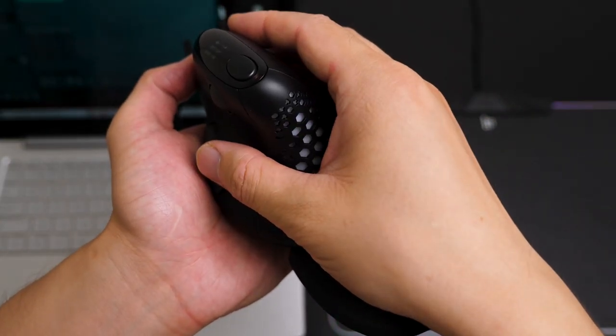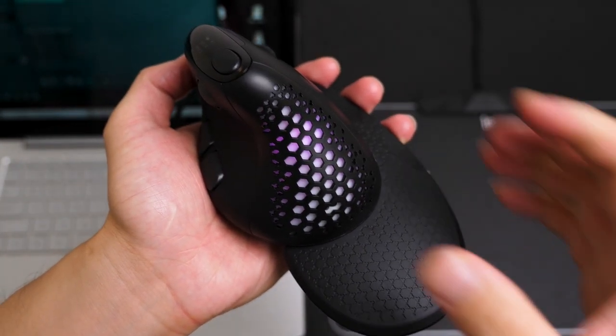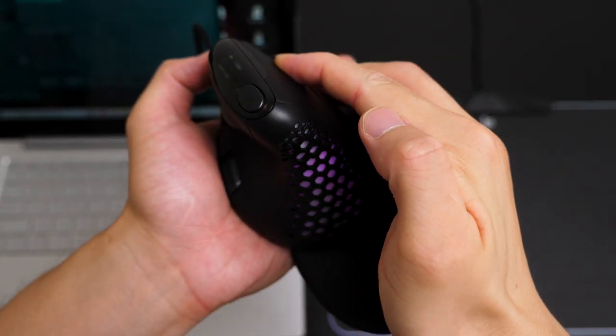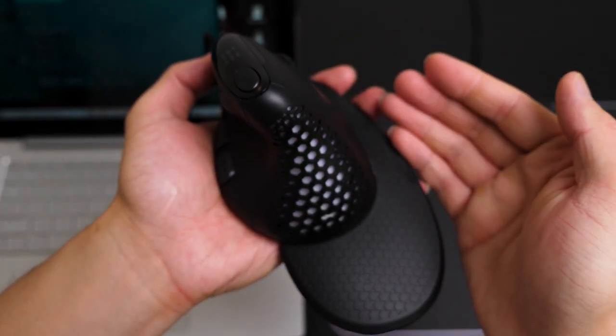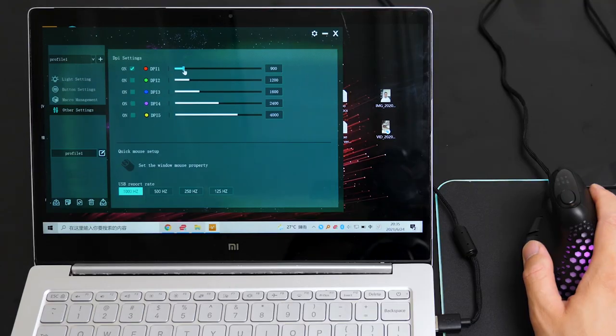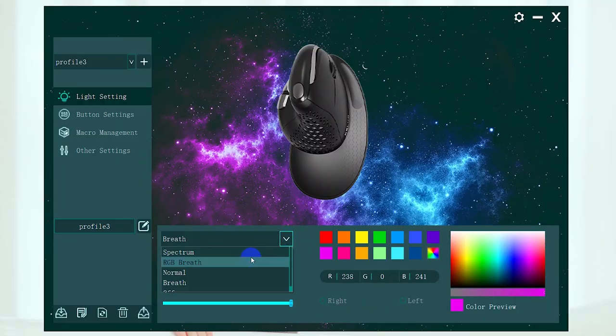The software has an automatic sensing light — when your palm gets close to the mouse, the backlight goes off, and moves away to turn back on. You can toggle automatic sensing by pressing the right and left buttons at the same time for about three seconds. You can also use the software to set a USB report rate, adjust DPI, and even manage macros. Aesthetically the software leaves a little to be desired, but it's free, easy to use, and the edit functionality is worth the download.